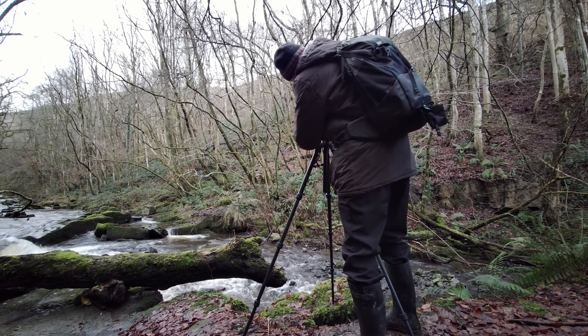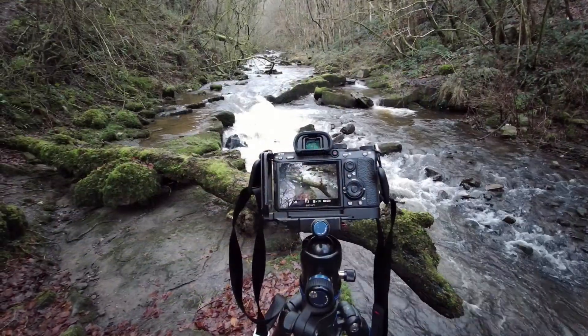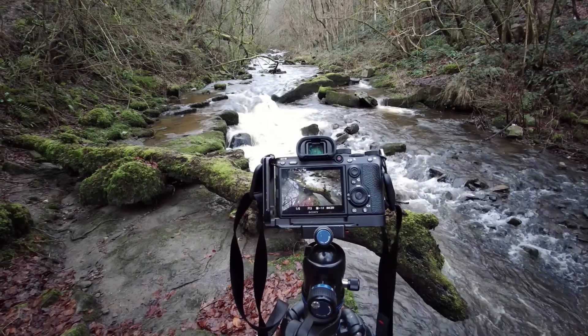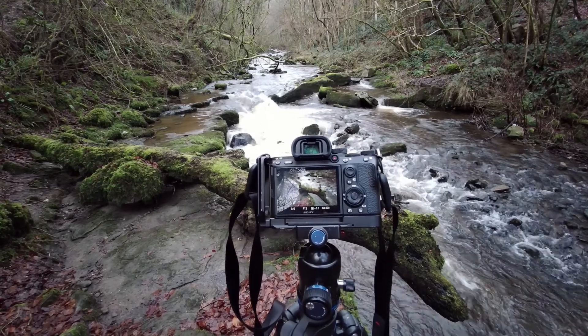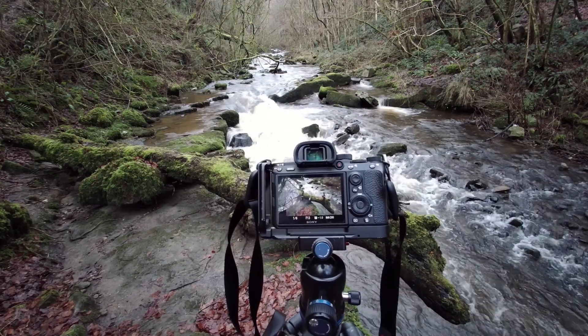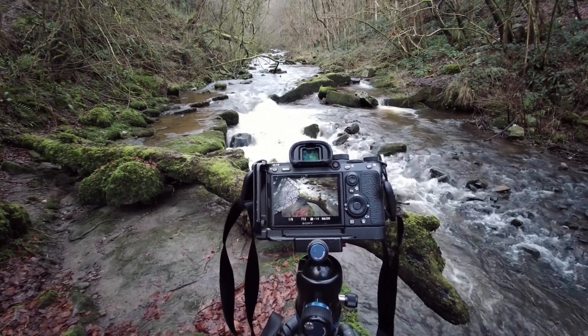I turned the camera to landscape orientation and I'm also going to try this composition in a landscape format — who knows. On a small screen you never know. It only turns out when I look at it at home on the big screen.